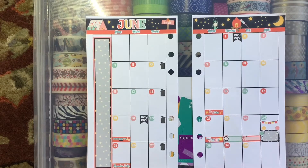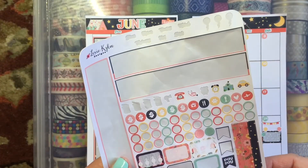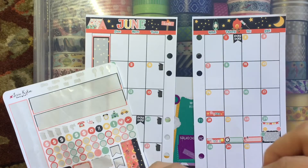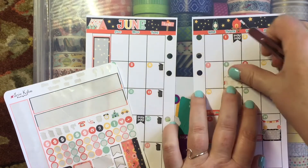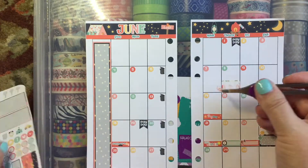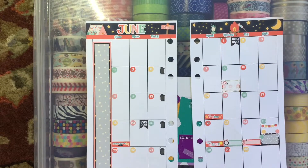I was able to get all of the date dots down. Now I'm going to be putting down some things I need to remember. One of the things is on the 8th — I have an appointment to see my dermatologist. I'm going to use this half box pattern for that because this will be a new doctor for me. I haven't seen my normal dermatologist in years and years. I'm going to go ahead and use the stethoscope sticker here for that as a reminder.